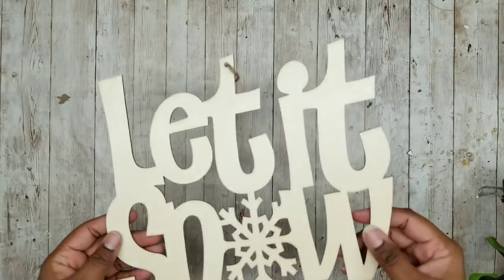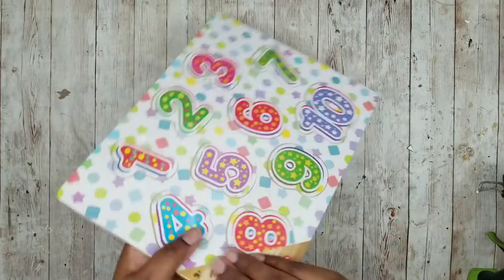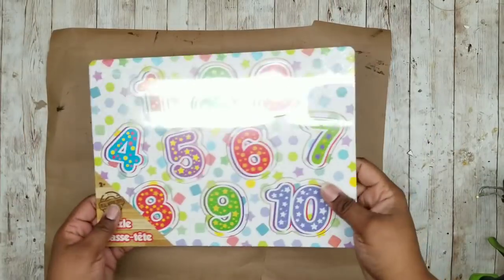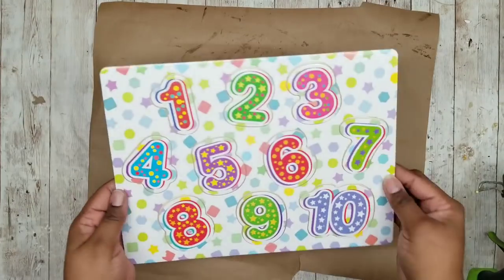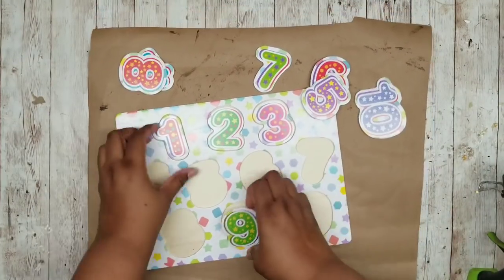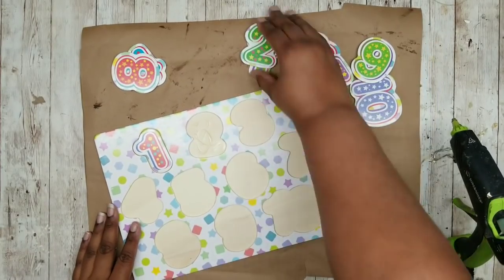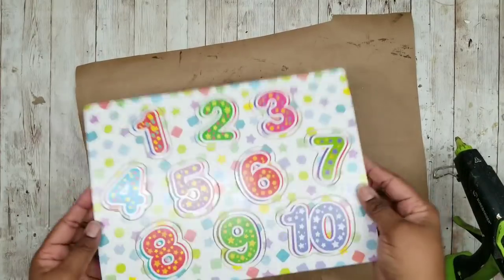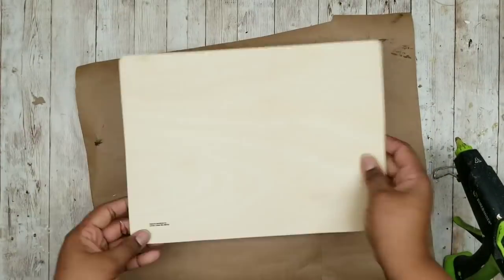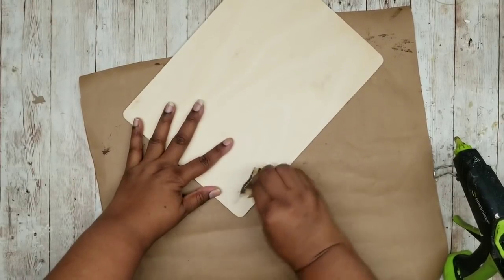Now this project is a Let It Snow wood sign. We're going to need one of these Let It Snow wood signs from the Dollar Tree and a Wood Kids puzzle from the Dollar Tree. We're going to start off with the Wood Kids puzzle and remove it from all of its packaging. I like to remove all of the pieces and hot glue them back in place because I wanted a very smooth back — you can certainly repurpose these pieces if you have a need for them. I'm also going to sand off the little stamp on the back of the wood piece so it won't show in my project.